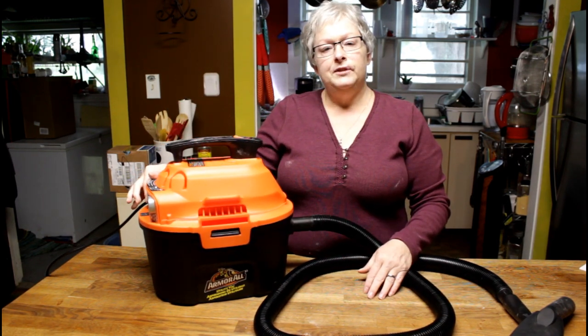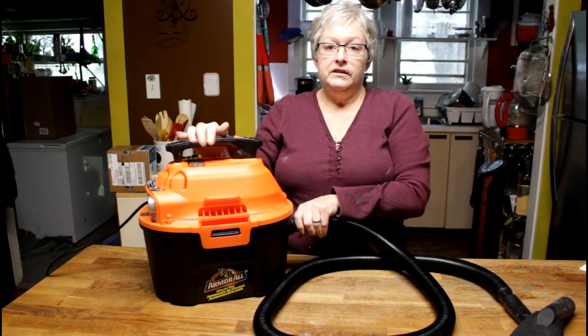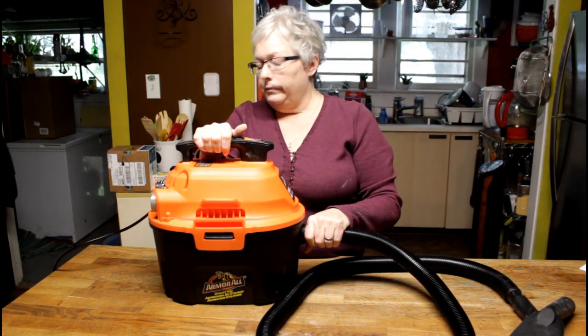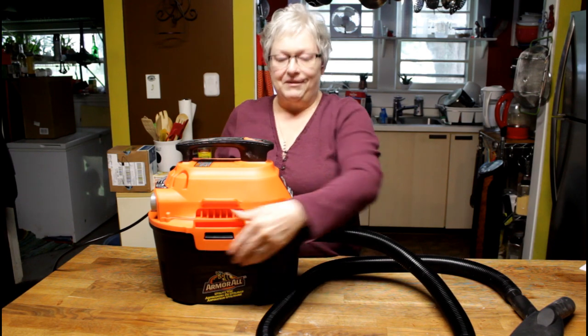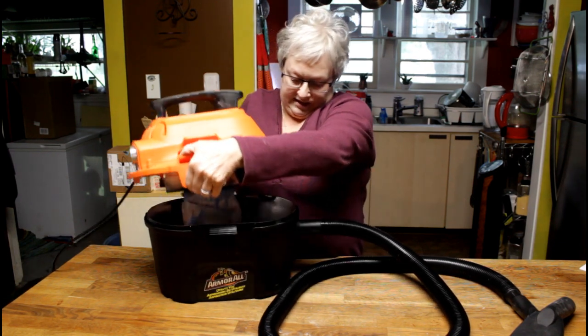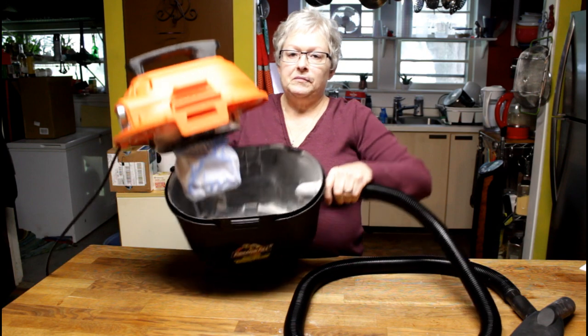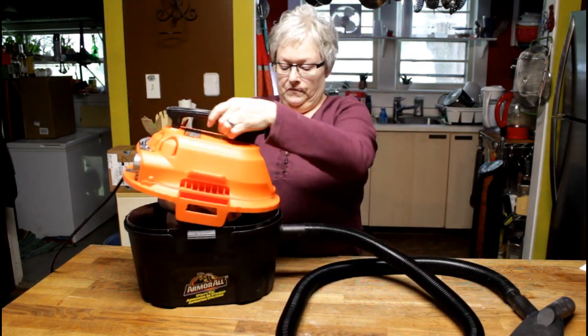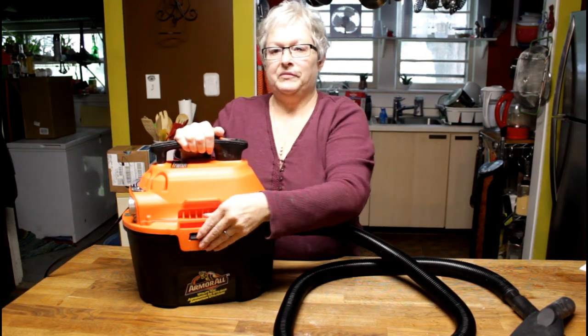I'm not going to demonstrate the blower function today, basically because you'd have to clean everything up — it would blow stuff back outside. As a wet vac, it won't be that heavy to dump because of the smaller bucket, versus a full-size wet vac that gets very heavy when full. What do you think? I think this is great — lightweight for you to use inside while I mow the grass.